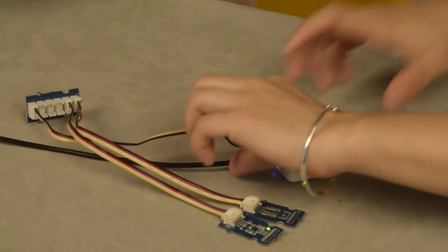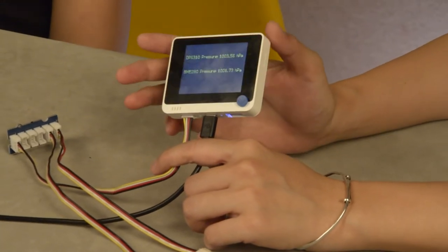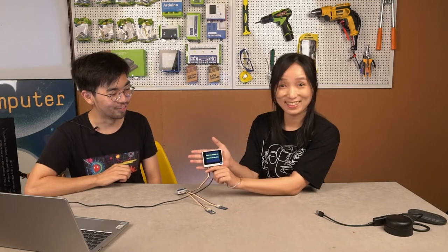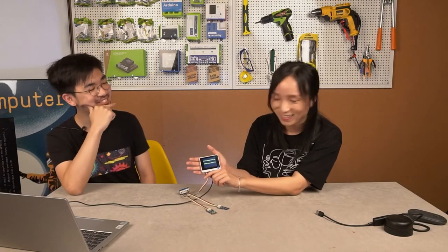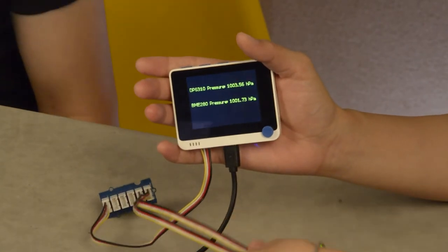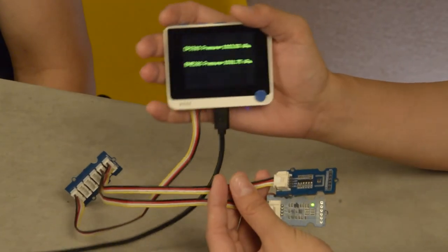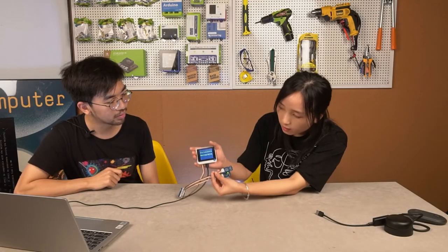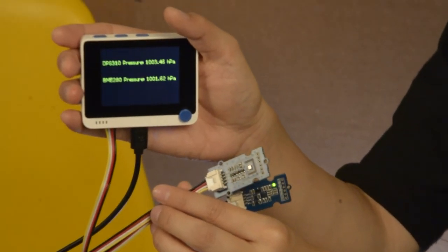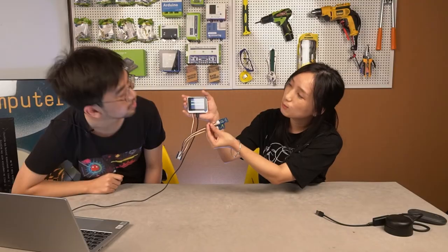I always wanted to try one thing — I saw lots of people in China do this gesture in product promotion videos. So when the height changes, the data will change, right? Let me try it. Okay, is it changing? Yeah, I think it changed. Yes! Cool.